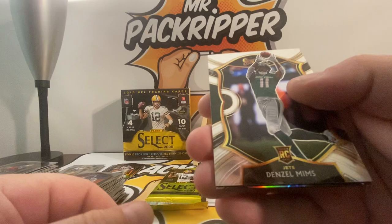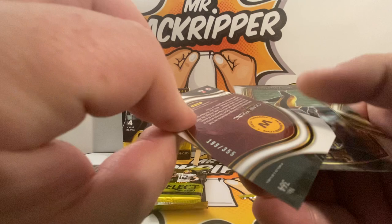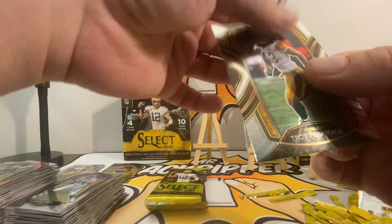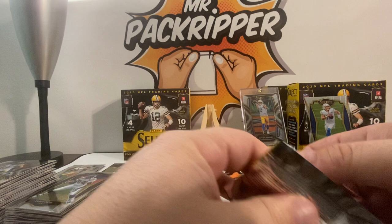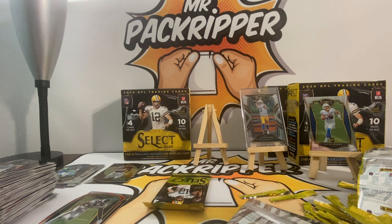Denzel Mims, Jason Winston die cut, prism Chase Young rookie — nice, and it's numbered at 199 out of 355. That Chase Young rookie is a bronze — numbered. Looking at the Sam Darnold, yep, numbered at 355 as well. So basically the bronzes are numbered.